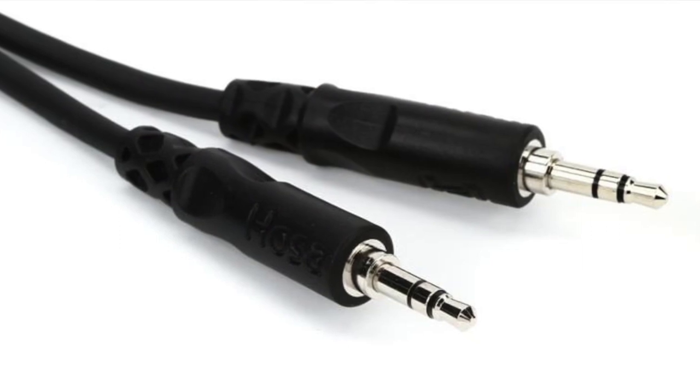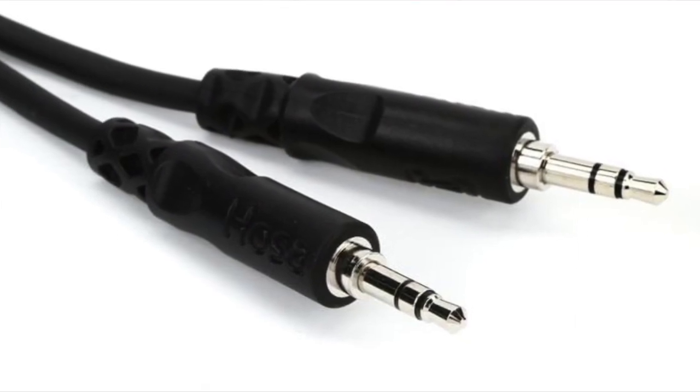The first and most important thing you need to understand about 3.5mm cables and how to plug in mics to the capture source is there are two types: TRS and TRRS. There's more than two types, but it doesn't matter. TRS stands for Tip Ring Sleeve. TRRS stands for Tip Ring Ring Sleeve. The most important thing is that TRS is used for essentially one-way audio only.